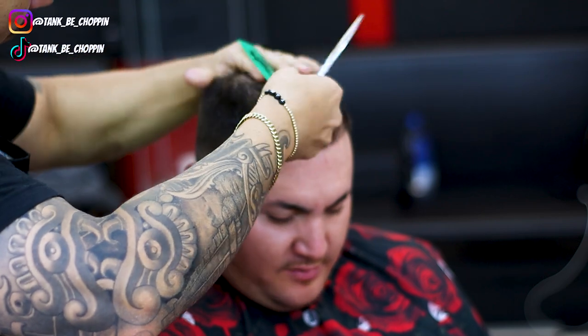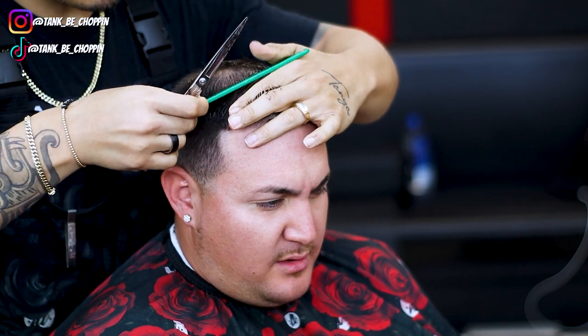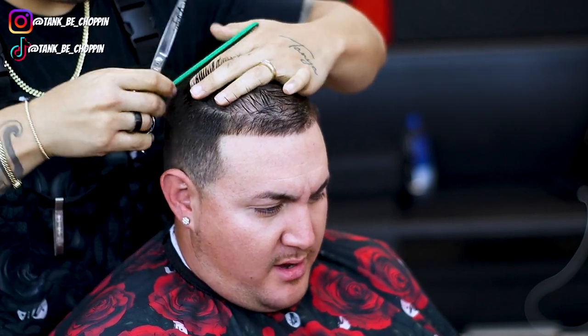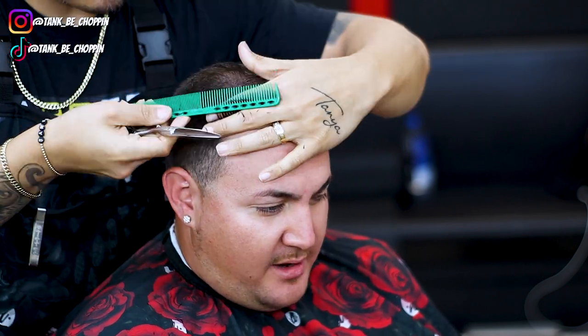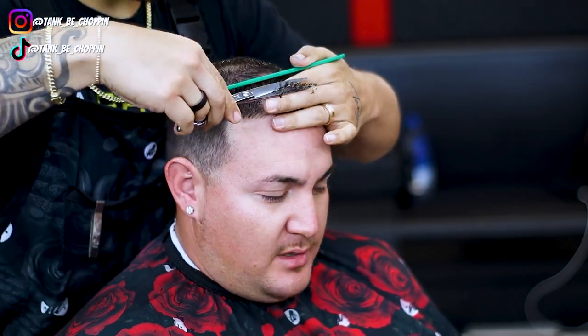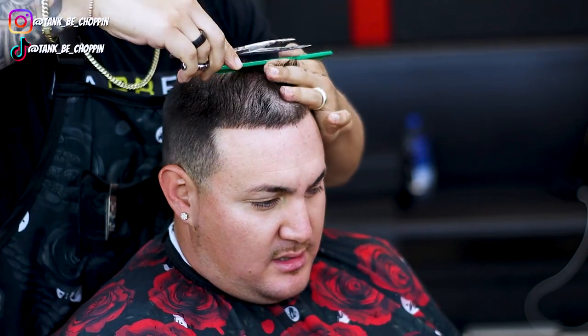I'm just taking off a very little off the top and once I set in that section coming forward, that's basically going to be my guideline for the top of my client's hair. Then I'm gonna set in sections coming vertically and anything longer than that original guideline I'm gonna clip off, doing this all through the top of my client's head, making sure I bring up a little bit of the original section each time so I can see if the hair is nice and even. As y'all can see I'm just working my way over little by little.